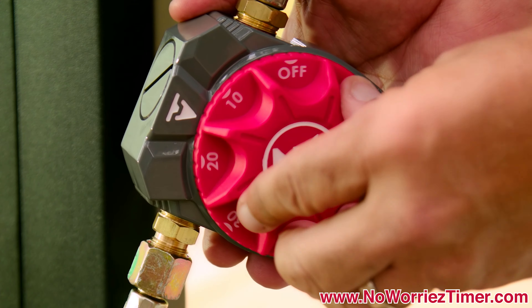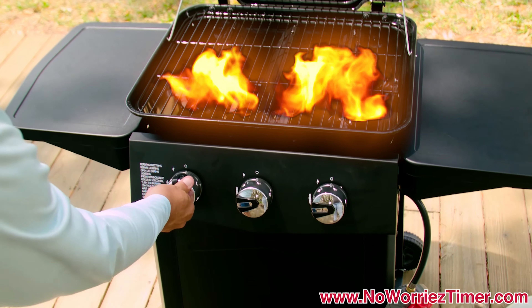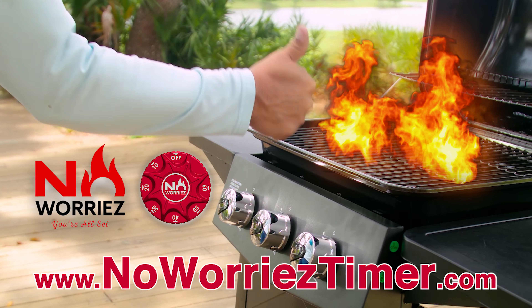Once installed and set, the internal timing mechanism will remember to turn off your gas, even if you don't. With the No Worries timer, you're all set.